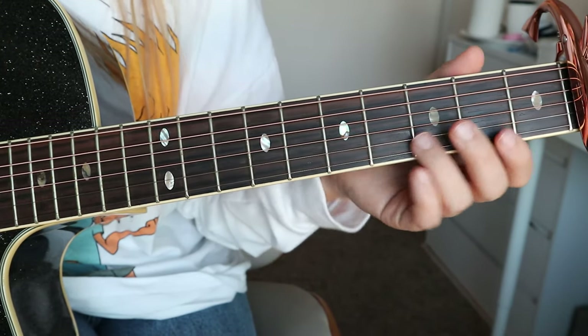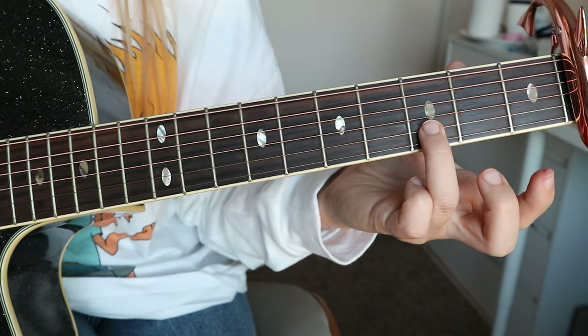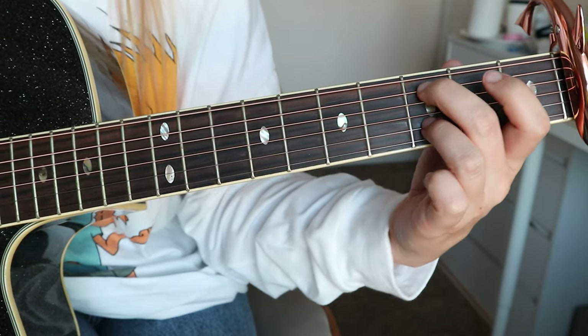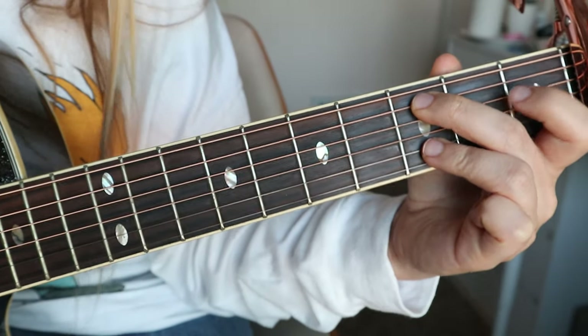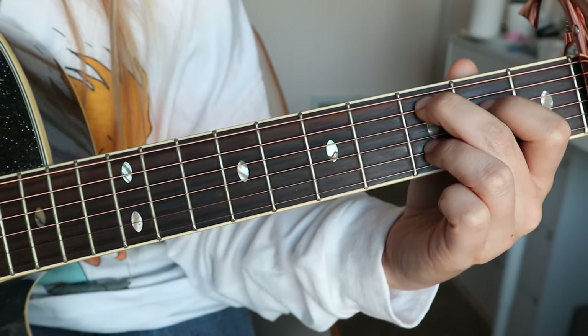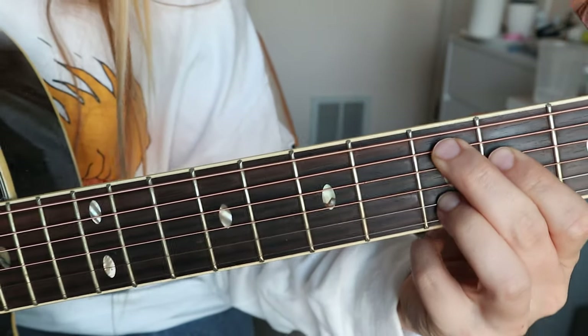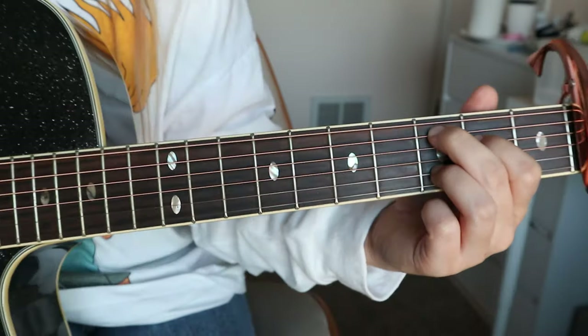Starting out you have Cadd9, and for this I place my ring finger on the B string on the third fret, and then I place my middle finger on the A string on the third fret. So it looks a little bit like that. And then I place my pointer finger on the D string right here on the second fret. So you end up with a little bit of that. These are the ones that I'm playing, and it sounds like this.